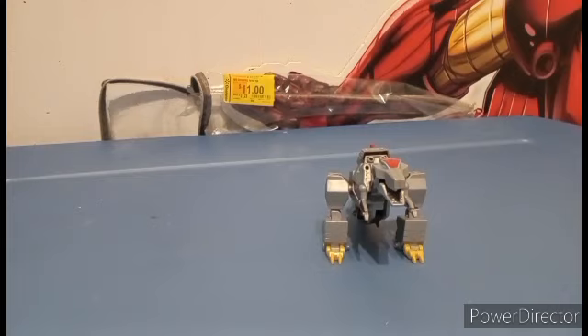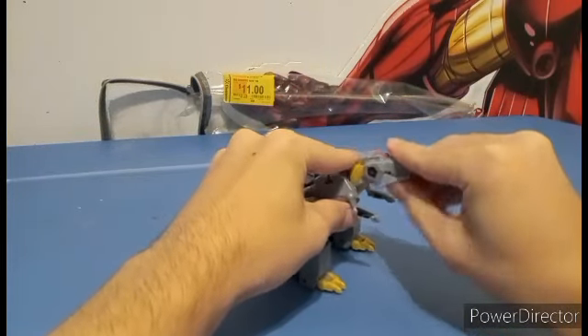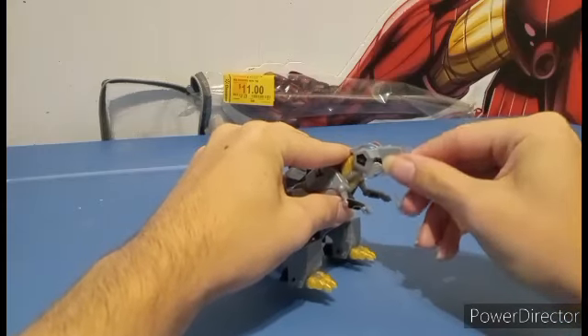In terms of articulation, the head can move up and down, and the jaw can open.